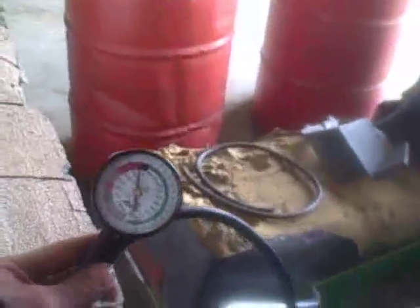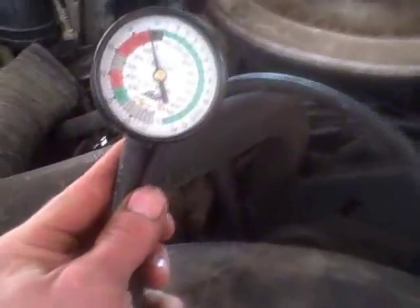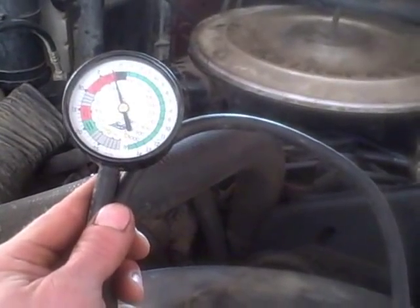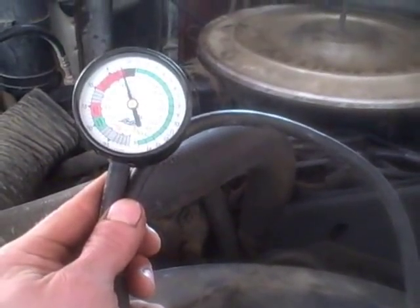One tool in particular — and any of you guys that work on stuff, if you don't have a vacuum gauge, you ought to get one. It's one of the best tools you will ever buy. You can time with it, you can check compression, you can check for head gasket leaks, you can tune a carburetor. It tells you a lot about what your motor is doing, what kind of vacuum you've got.